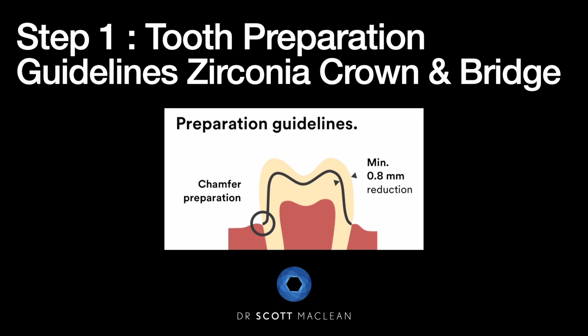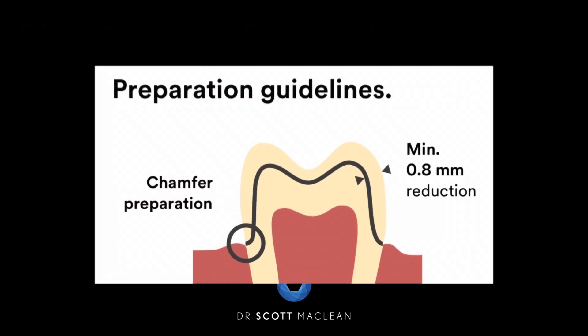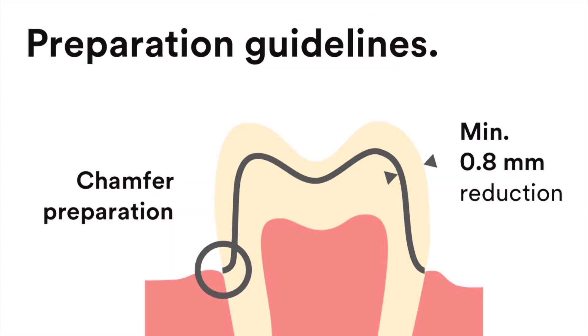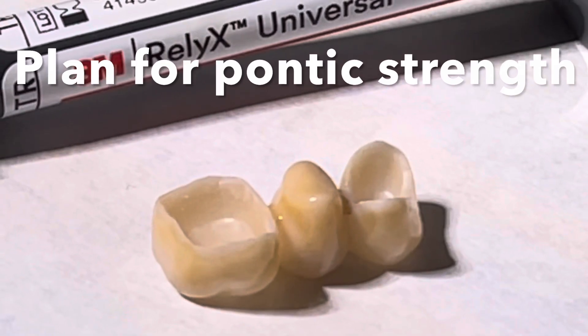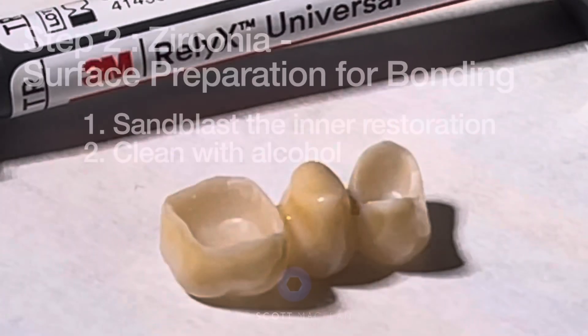Step one: you have to prepare the tooth in the proper dimensions. We want to have a chamfer preparation for a margin and then have at least 0.8 millimeters of reduction. This is important to make sure you have enough thickness for your zirconia restoration. We also have to think about the connectors between the abutments and the pontic because we want to plan for pontic strength.